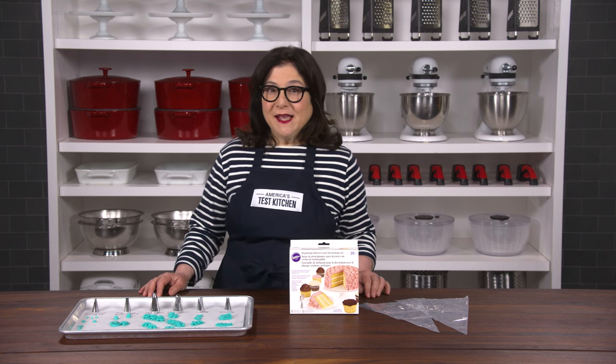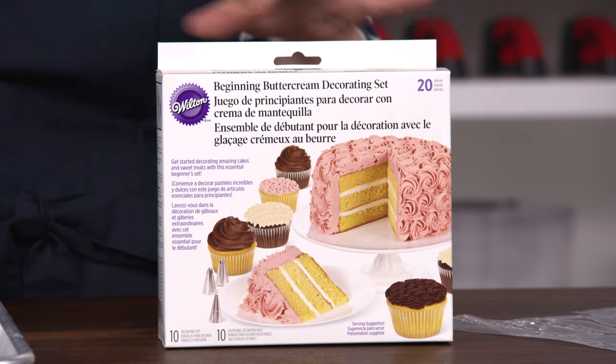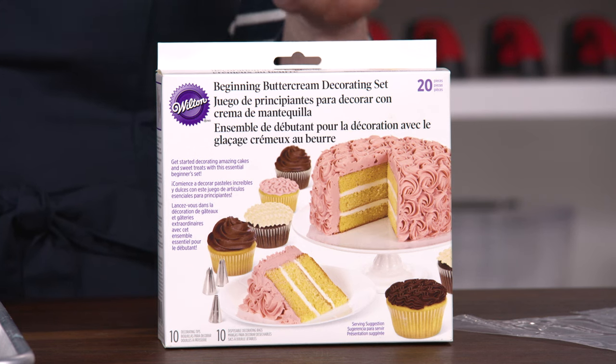If you want to step up your baking game, consider a piping set. They're perfect for frosting, decorating, and writing on cakes, cupcakes, and cookies.